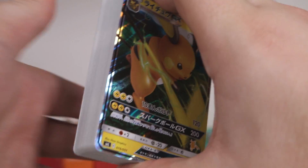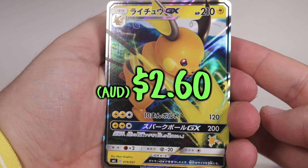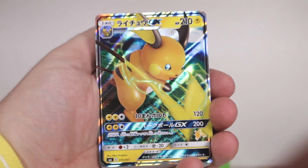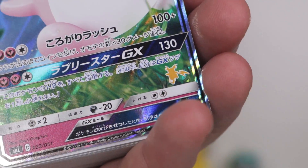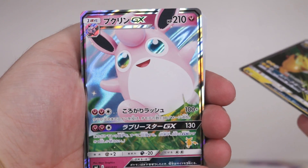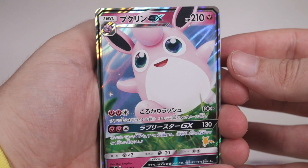We have this Raichu GX, which I believe is alternate artwork to possibly an existing Raichu already. If you look down here, we have this really cool Raichu silhouette which indicates it's part of this deck. We have multiple GX! I've never seen that before. I've definitely never seen that. We've got a big Wigglytuff.